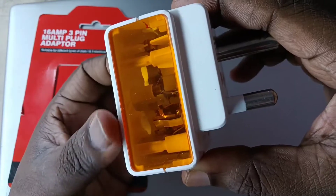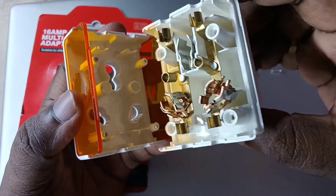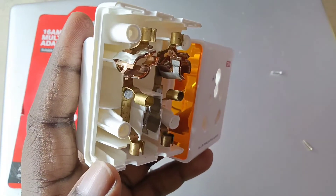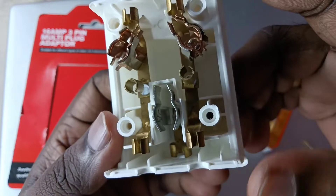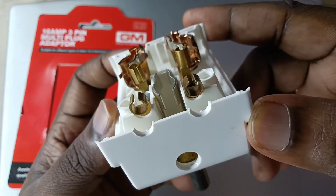This is the internal circuit — you can see it does not have a surge protector. We can connect a maximum of three devices to this adapter: two 3-pin devices and one 2-pin device.